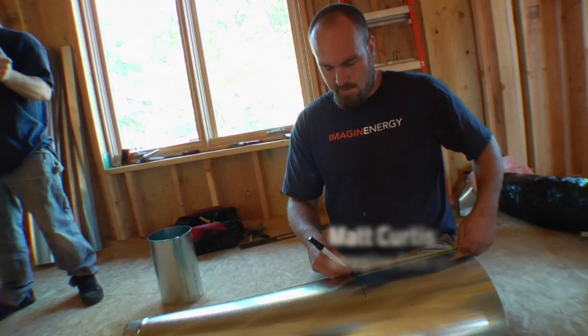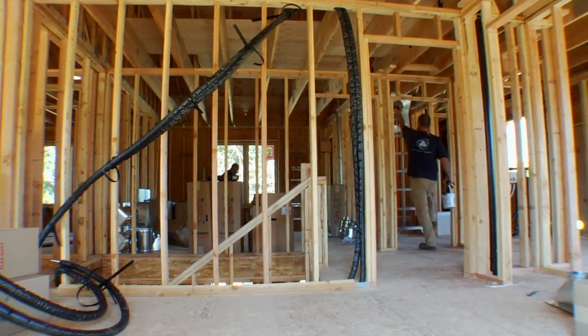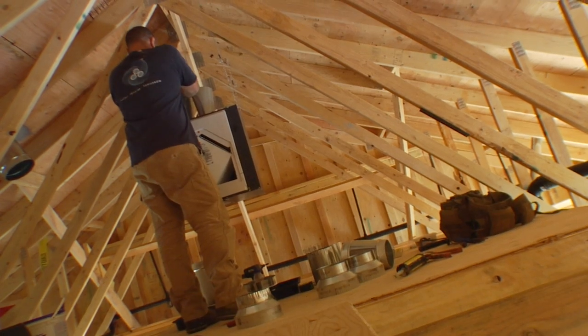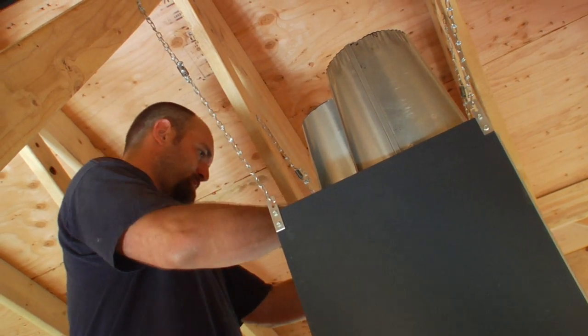We've really started upping the efficiency of the houses in general. They're building them so tight these days — that's the main reason for doing an HRV, because it will recirculate air through the house. It'll pull stale air out of the house and replace it with fresh air. There's a heat exchanger that conditions the air using the air from the inside.